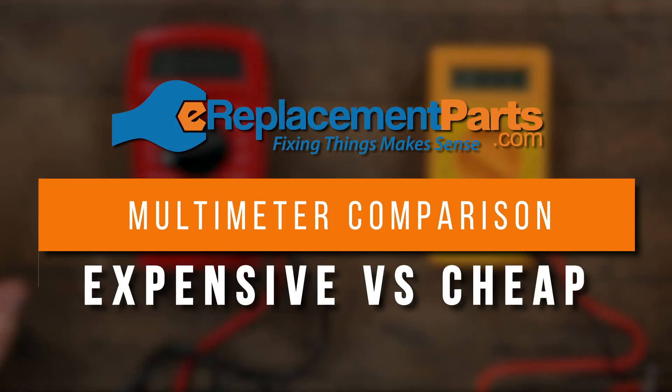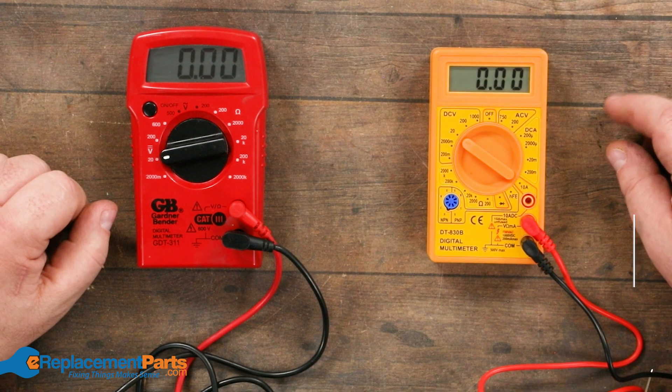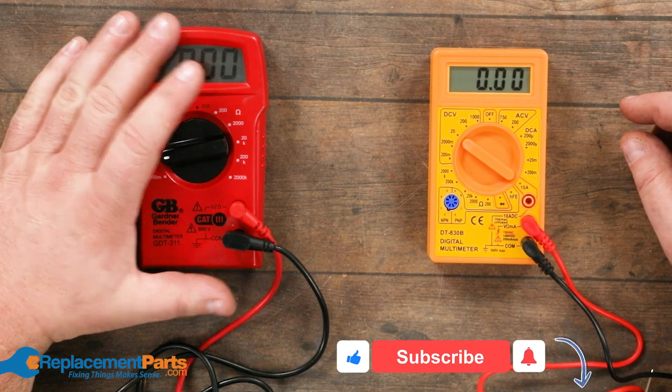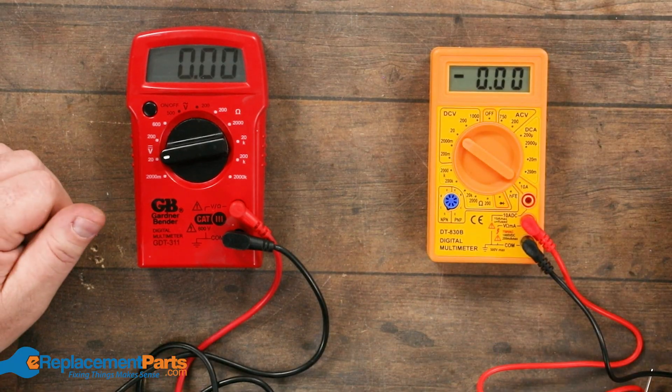Hey everyone, I'm Dave. Today we're going to be talking a little bit more about multimeters and really about pricing. The biggest point we want to get across is you do not need high expensive tools to get into tool repair. Regardless of what kind of funds you have available, even some of the cheapest gear will more than adequately do the job we're trying to get done.